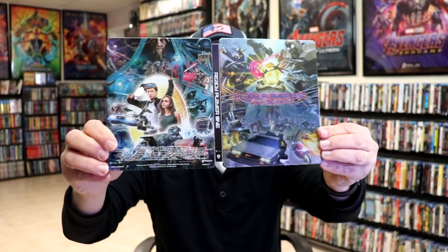So overall, I think this is a beautiful looking Steelbook. I'm really happy with this particular Steelbook release. I really do like the Japanese artwork.